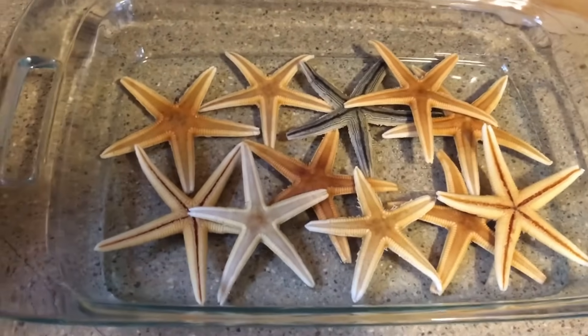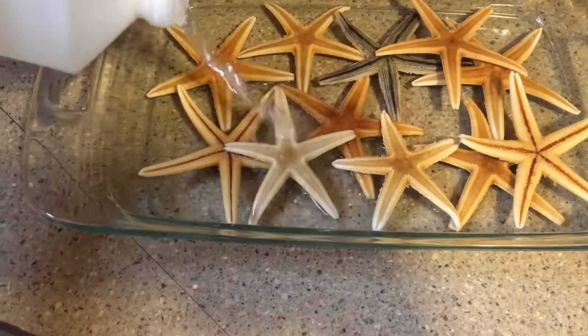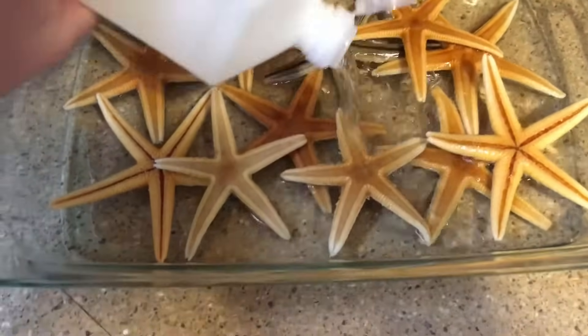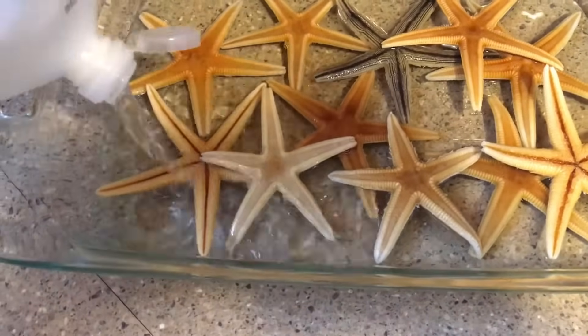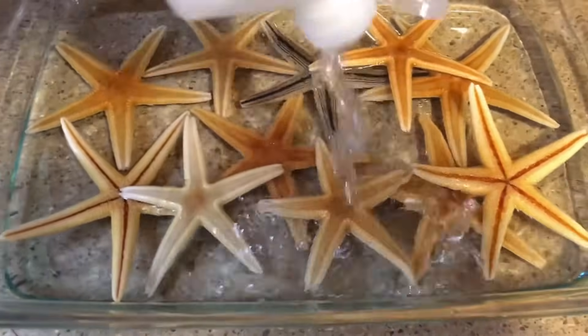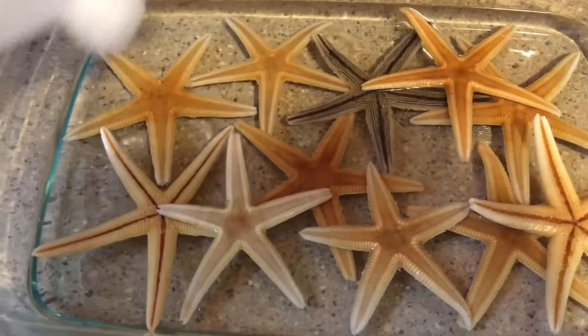Pour the rubbing alcohol directly on these suckers. I can smell the alcohol so it's not so bad, but yes they smell. I'll put all this in there.